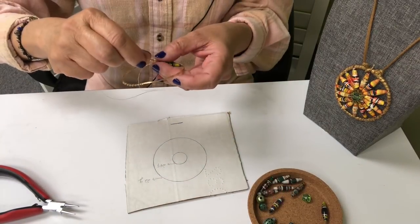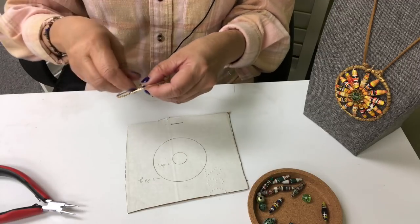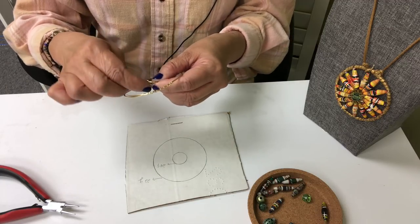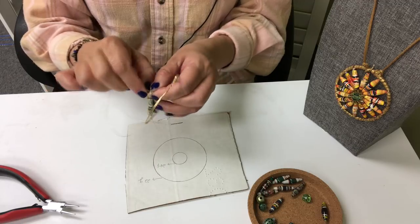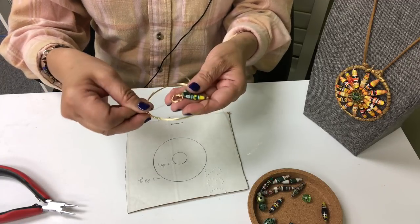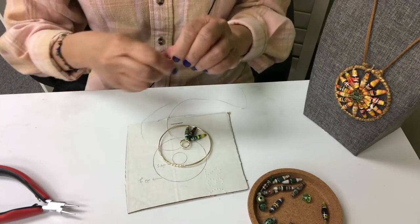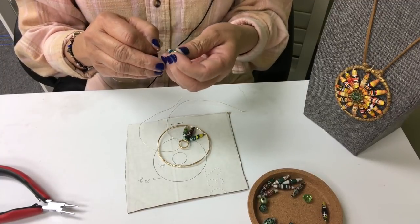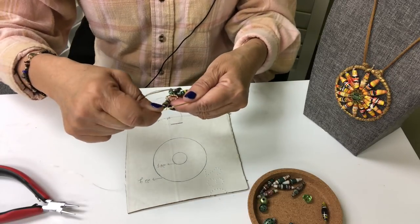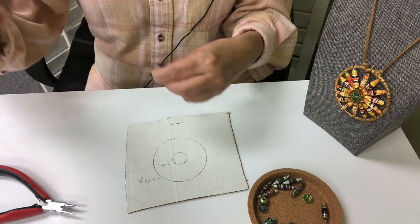Here's another tip: to get the ring and your beads balanced, walk the other wire — the other half — towards the opposite side of where you started. This way you can anchor your smaller ring right there and then attach a bead, so it's more or less pulled evenly on both sides.